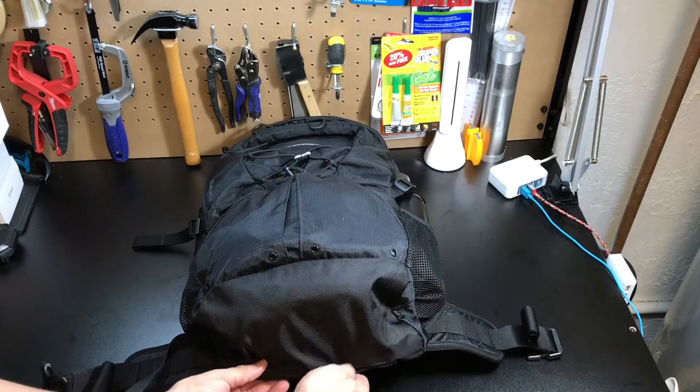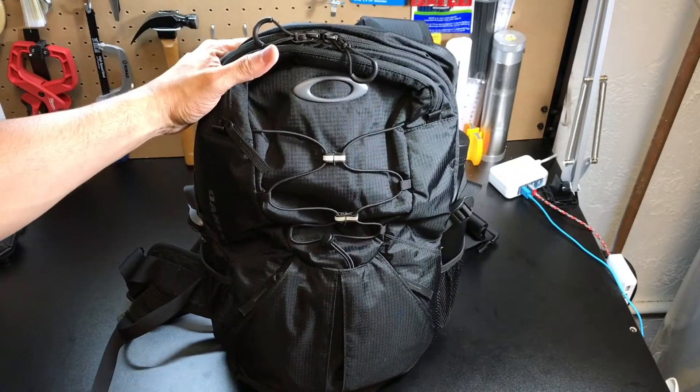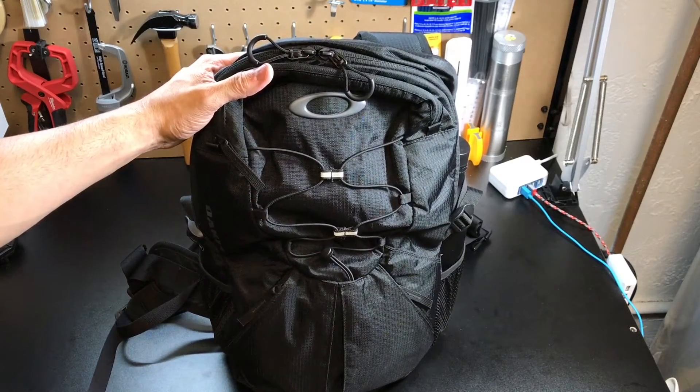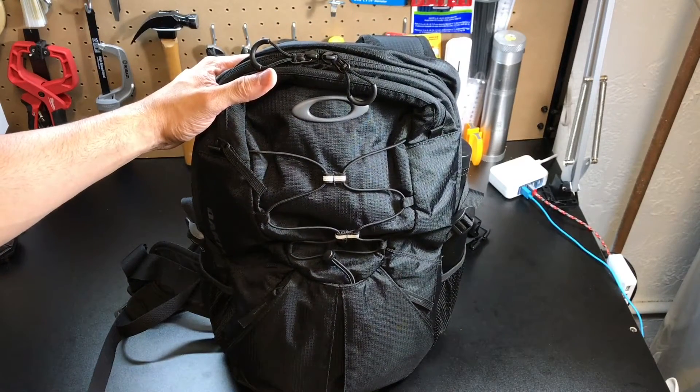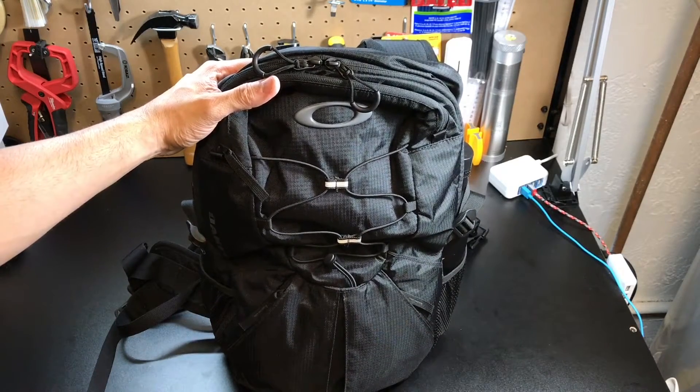Just fold it up and feed it into that little pocket, put the Velcro back on and it is out of the way and you are good to go. I'll now turn the camera around, put the bag on so you guys can see what it looks like, and show you how it carries with all the gear inside.